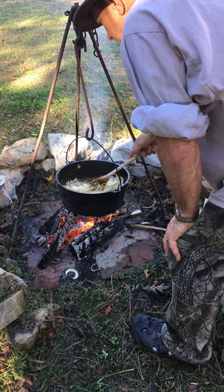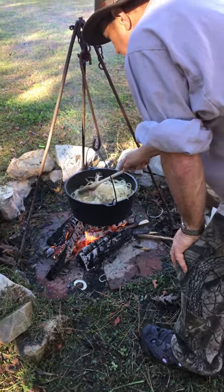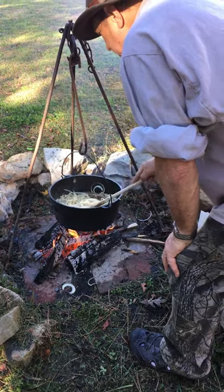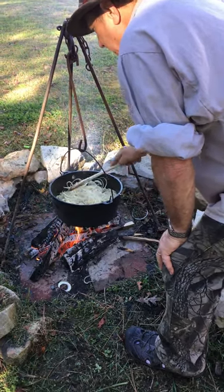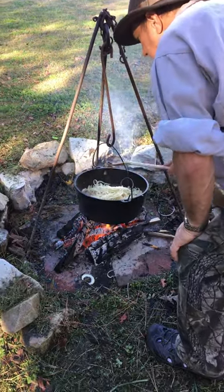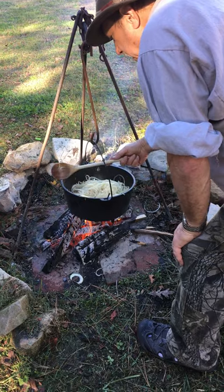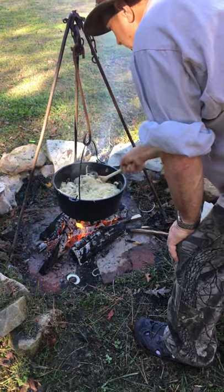How far were the pilgrims from the ocean? Well, traditionally they were within probably less than a quarter of a mile. Get that out of there — a little bit of pop. That'll give it some flavor. Natural salt.